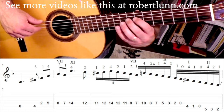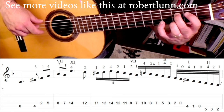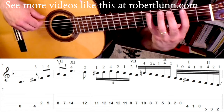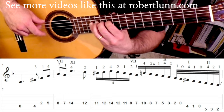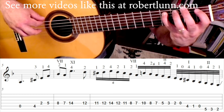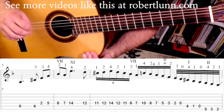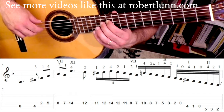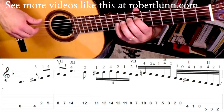Now we're going to go down to the seventh position with the second finger down, then down to the second position. When we go to the fifth string, we're going to go down to the first position, then back to the second. I would practice this in a similar way — take it to small sections, practice the next shift, and so on.